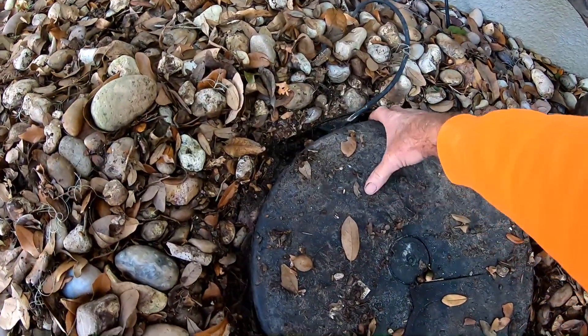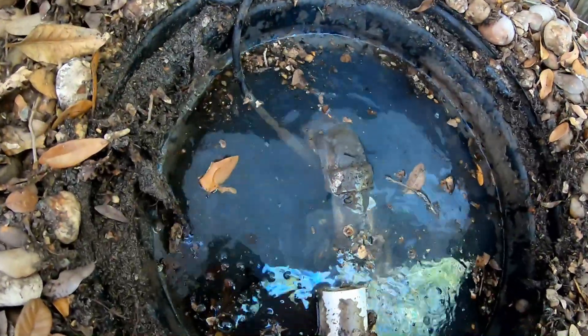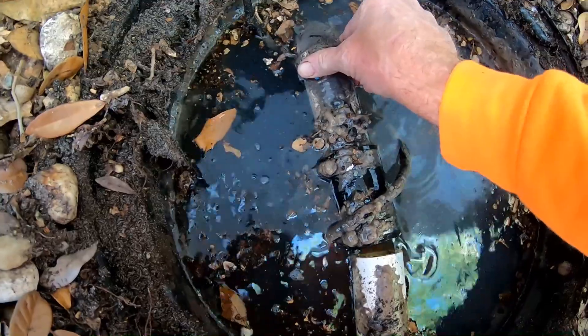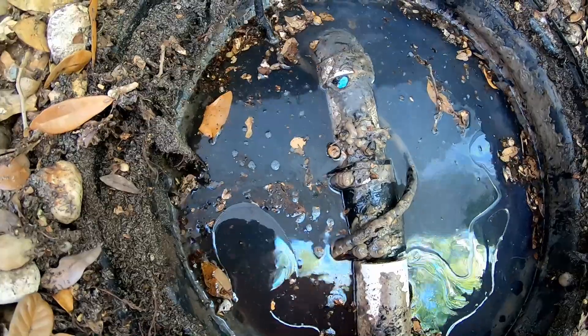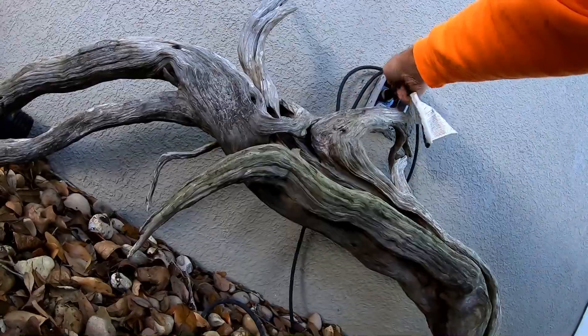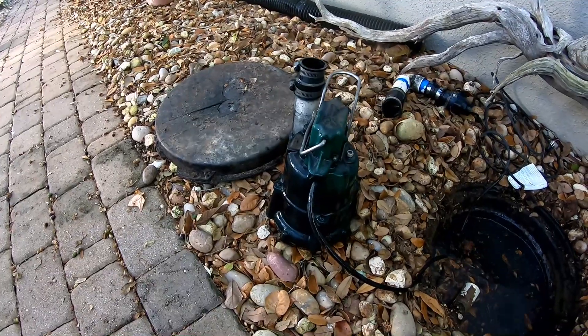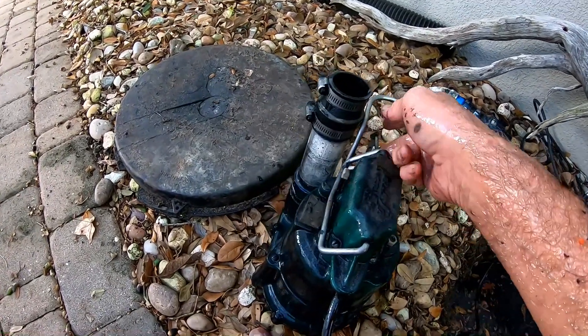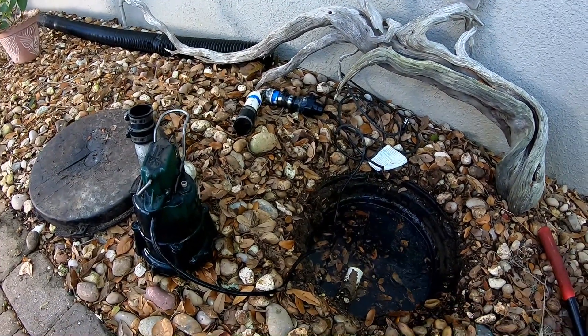If you search back through the videos you'll see this install about three years ago — we added catch basins, it all comes over to the sump pump, the pump lifts it up and sends it all the way back to the lake. Okay, let's take a look. You can see what happened here: the pump actually came loose, you see that fitting — it came off — and it probably burned out the pump. I'm going to pull the pump. We'll start by unplugging it. So there's the Zoller M98. Now we need to troubleshoot and find out why this pump failed.